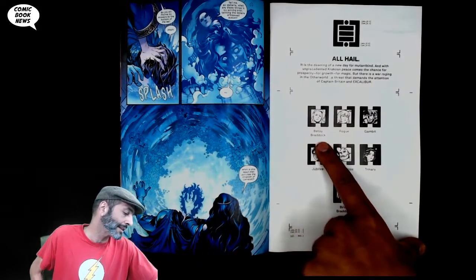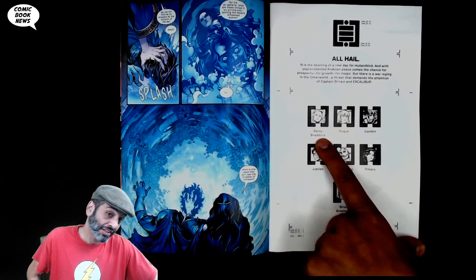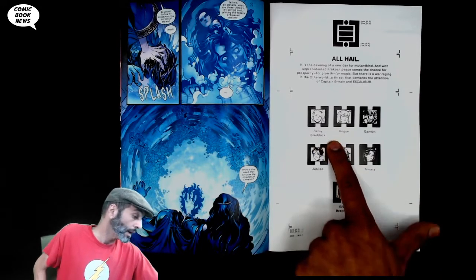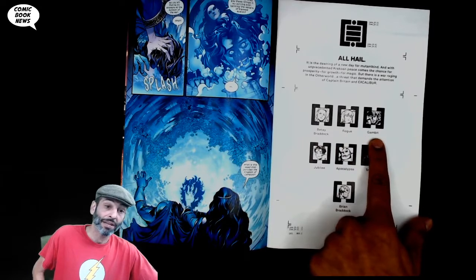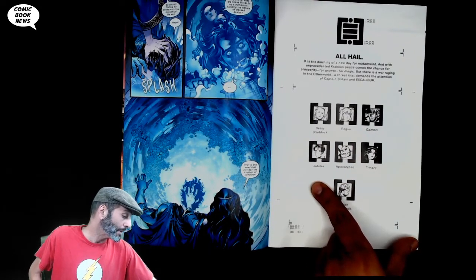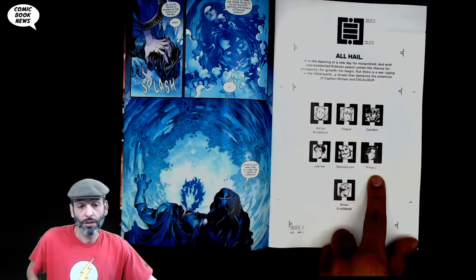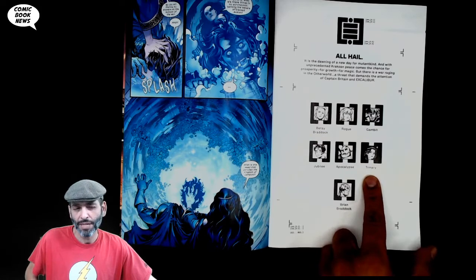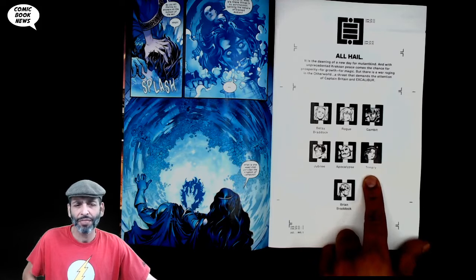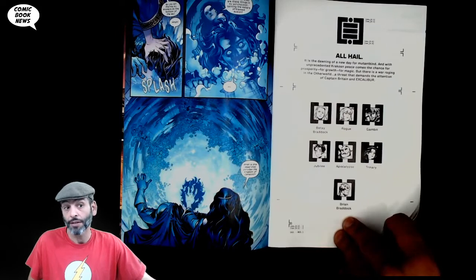The team: Betsy Braddock — that's the original Psylocke, the Caucasian sister of Brian Braddock, Captain Britain. We've got Rogue, an old favorite, and Gambit — of course they're going to be together. We've got Jubilee, Apocalypse, and Trinary — a new character to me, apparently from India with technopathy, the ability to control technology, which is not really made clear in this issue at all. I had to research that.